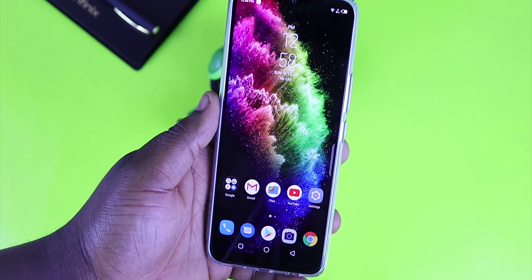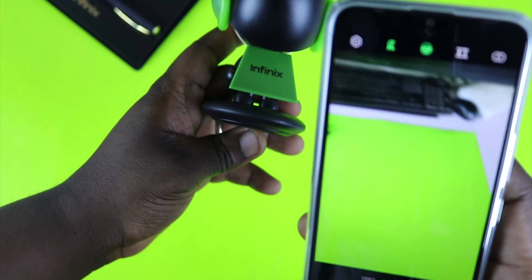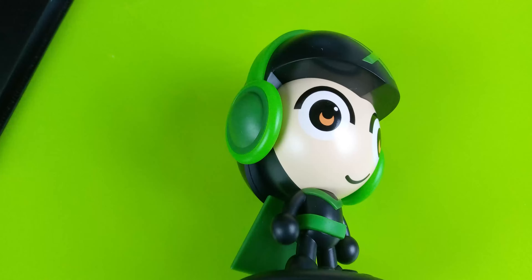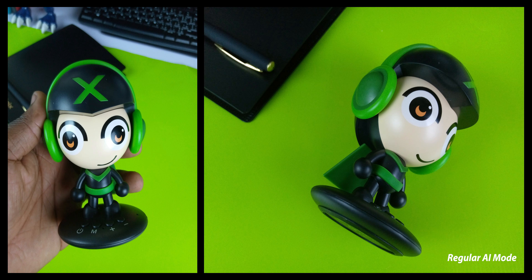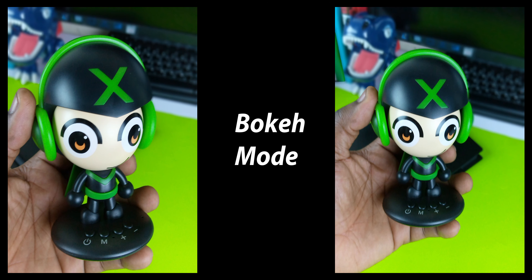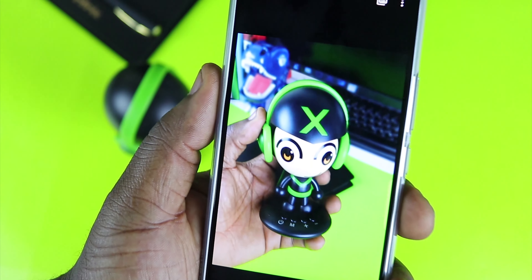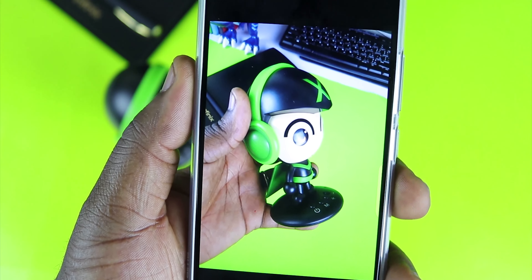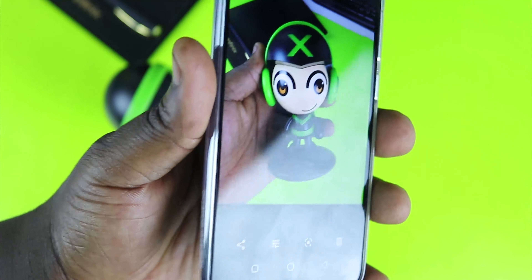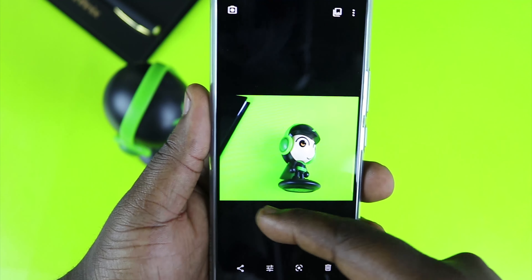Next up, let's try out the camera to see how well it performs for an entry-level smartphone. I'm launching the camera and taking some pictures. From what I can see, the pictures look very crisp and I'm pretty impressed for a smartphone at this price point. I'll be taking it out in public for my full review, but from initial impressions the cameras look absolutely beautiful.